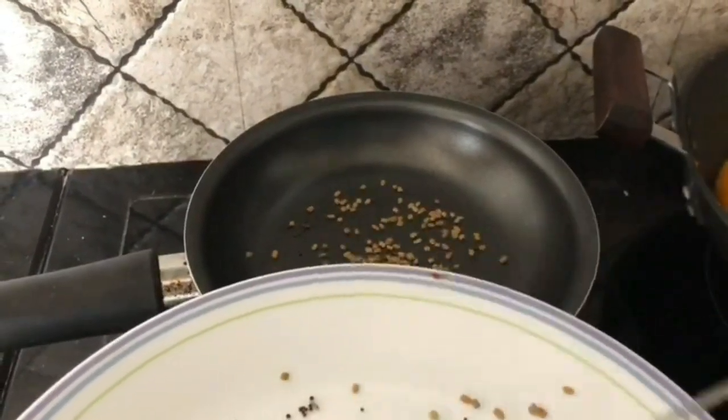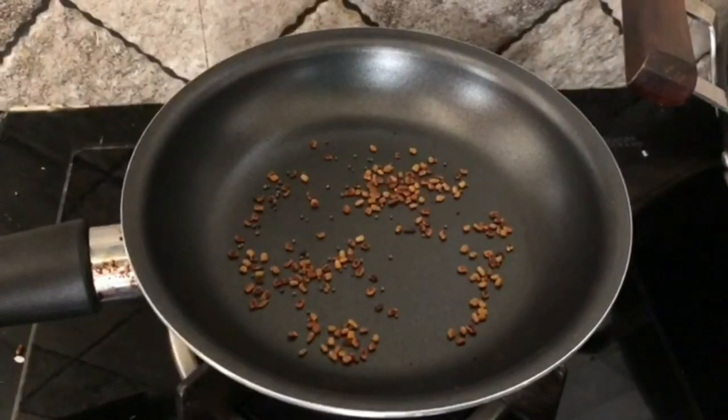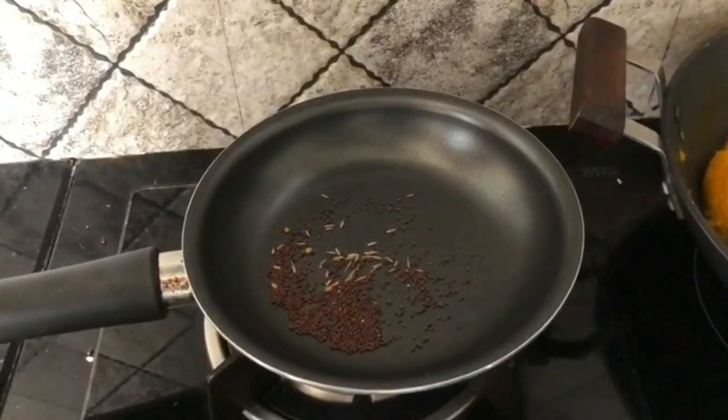Cool all the spices and grind into a fine powder. This should give you a dark masala powder, which is a key ingredient in our preparation.